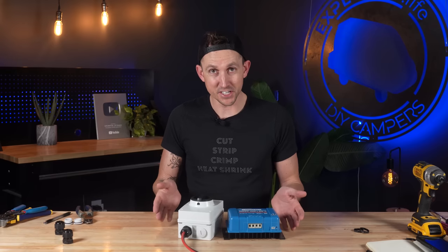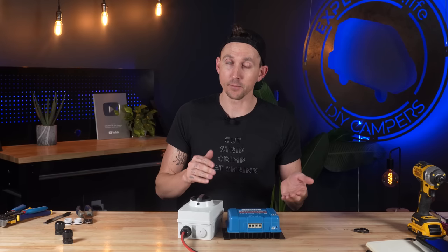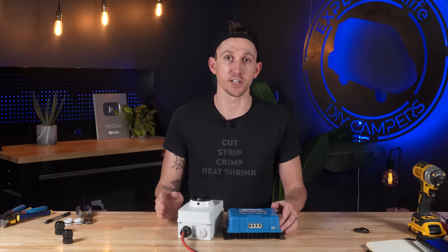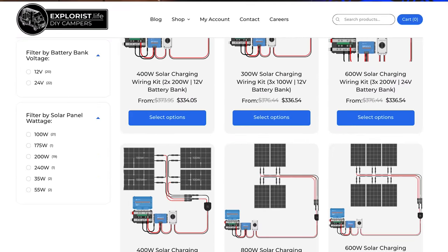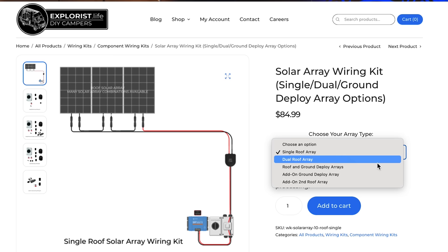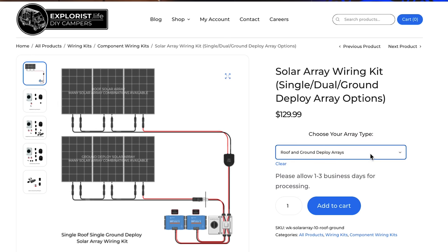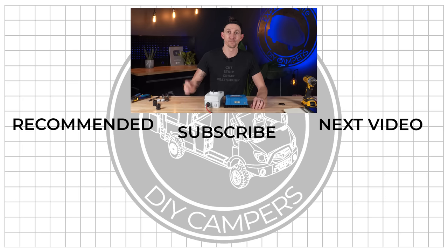And that's how easy it is to wire a solar isolator. This solar isolator really does form the backbone of all of our solar array wiring kits at shop.explorers.life. We have all kinds and sizes of different solar arrays ready to go, and we even have dual array kits like double roof array kits and a roof-and-ground-deploy kit. I'll leave links to all of those in the video description below. We'll see you next time.